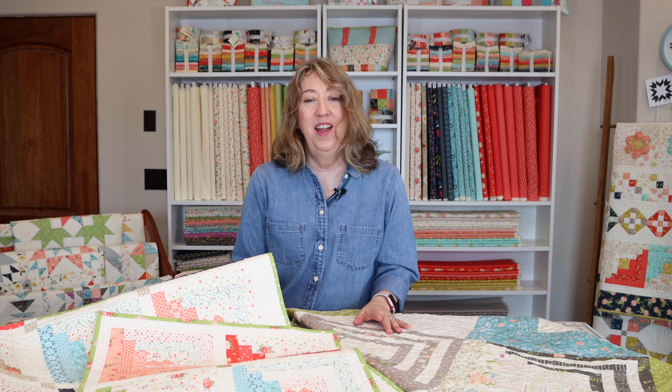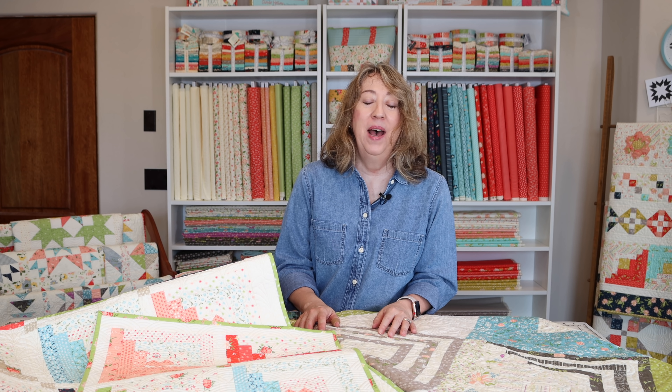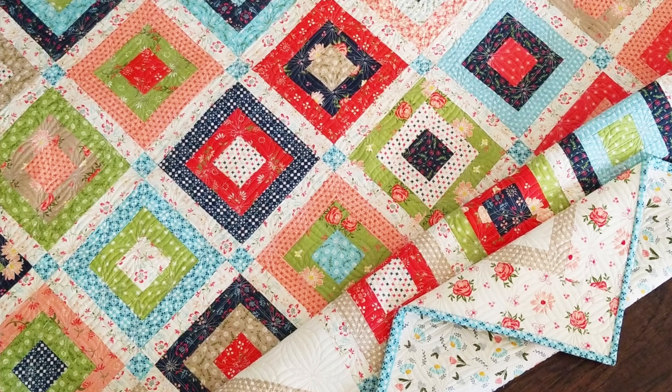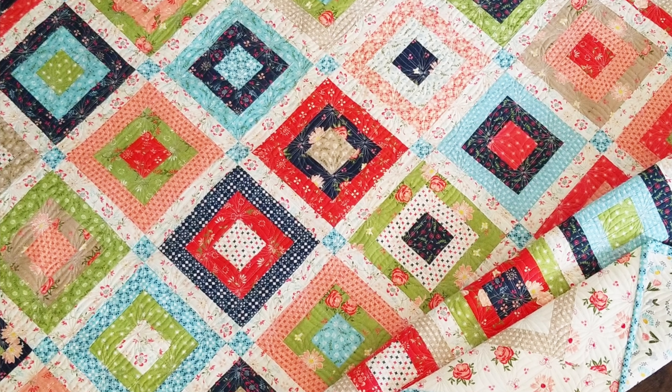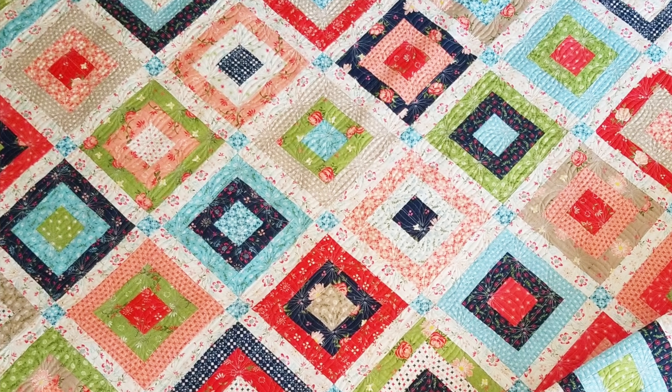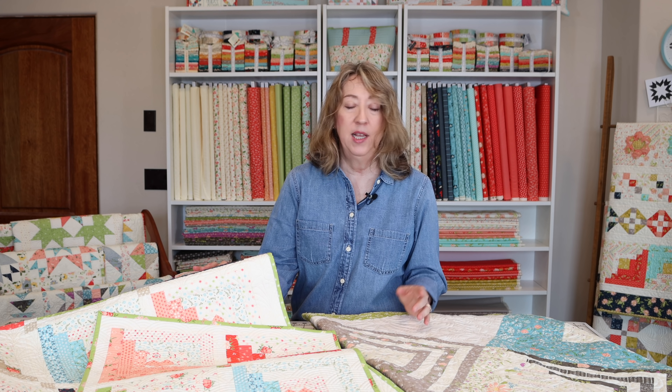My favorite honey bun quilt pattern that I've designed is called Weekender — it's hanging in a quilt shop right now but I'll show a picture on the screen. It uses a honey bun combined with a mini charm pack and goes together really fast because when you sew with honey buns, all of the cutting is primarily done for you.